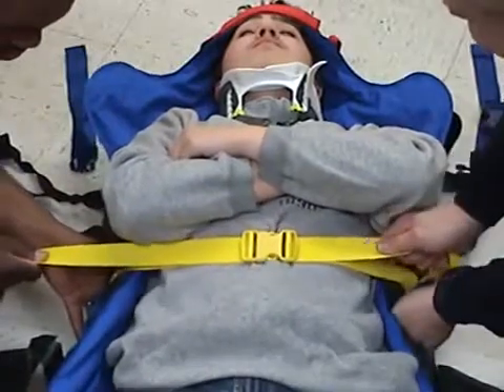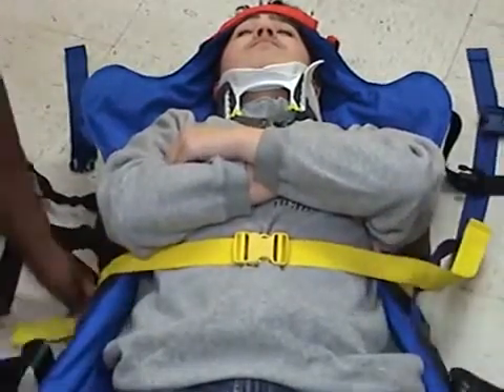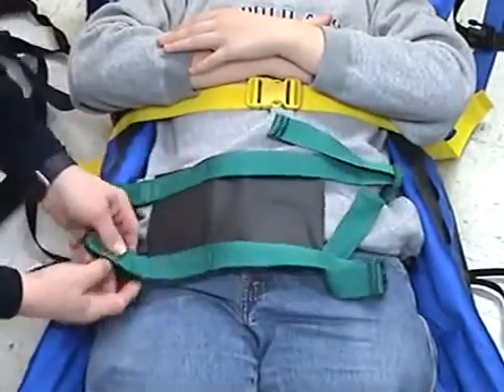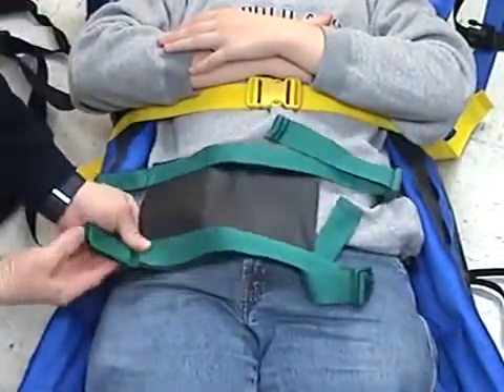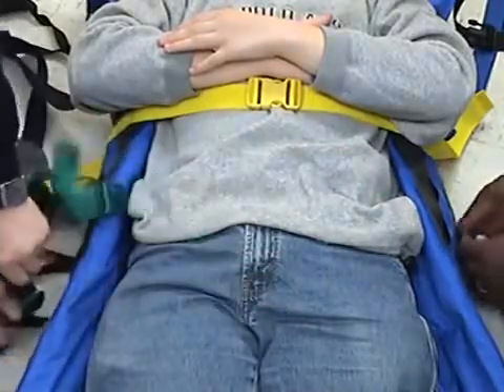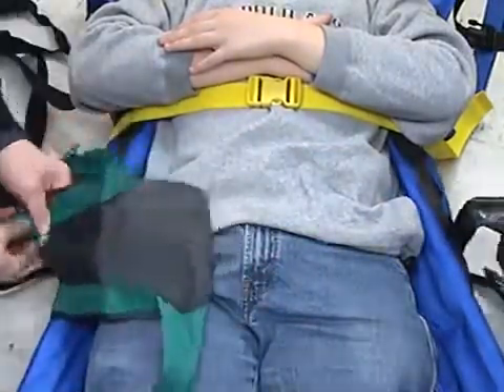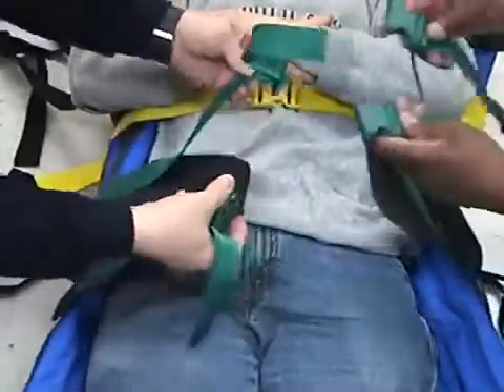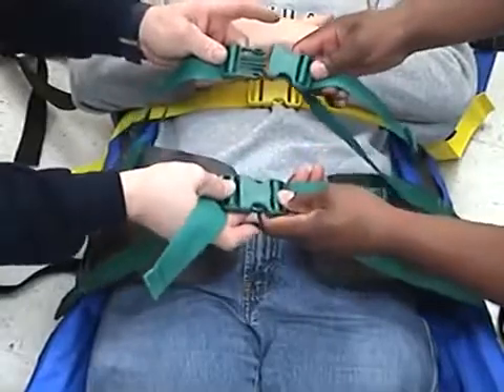Apply the strap system in the traffic light order: A, the red forehead straps; B, the yellow chest strap. In case of suspected pelvic fractures, make sure that one of the green pelvic straps is placed over the anterior inferior iliac line between the heads of the femur and the top of the ilium bone.